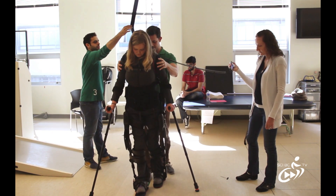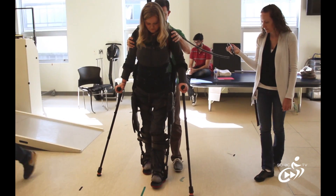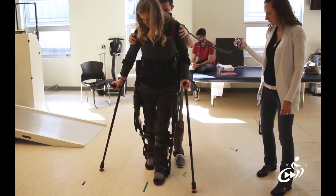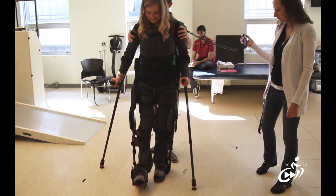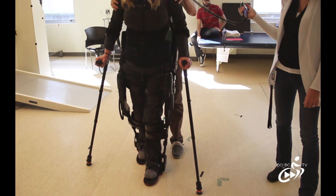Right crutch. Shift right, a little bit more. Step. Left crutch, shift left, step. Right crutch, step right, step. Left crutch, shift left, step.